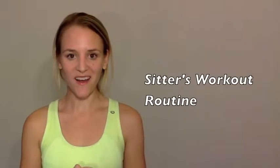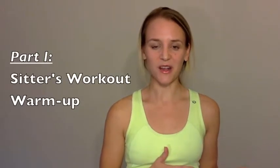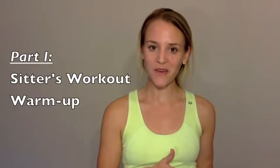Last week for Tighten and Tone Tuesday, I went over part one of a two-part series called the Sitters Workout. If you were here last week, you know that last week was all about the warmup part of the workout, and this week is going to go over the strength training component. If you missed last week's video and want to check out the warmup, just click on the link up here.